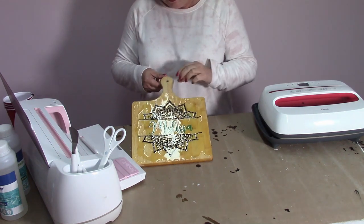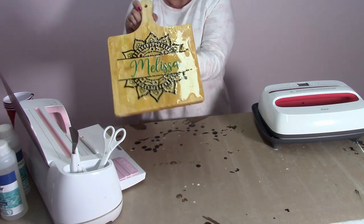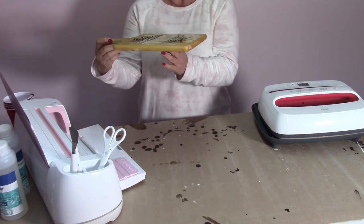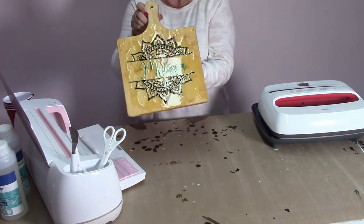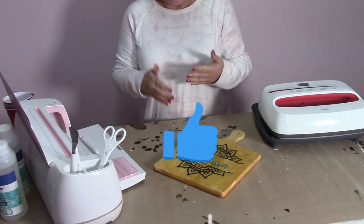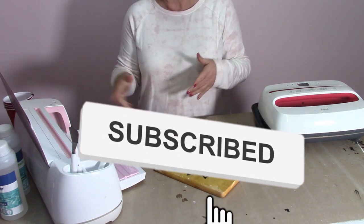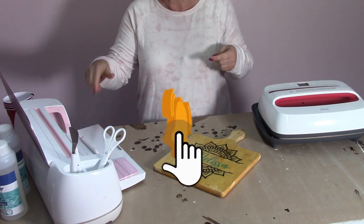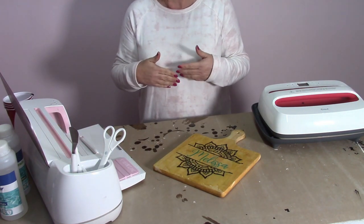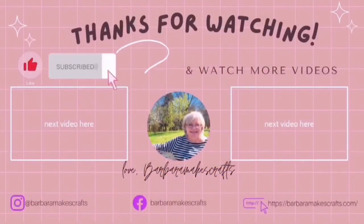It's been actually a couple of days, and you can see how nicely it shines and how pretty it is. It's just going to be an awesome Christmas gift — this one's for my daughter, and I'm really excited to share it with her. Be sure to give this video a like, and if you haven't already subscribed, go ahead and subscribe and ring that little bell so you don't miss a single video. Until I see you again, happy crafting! Bye!